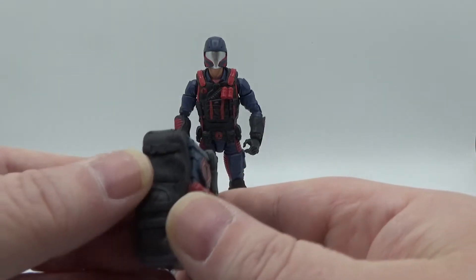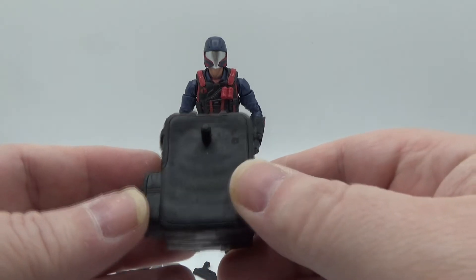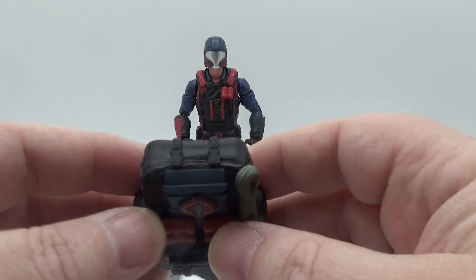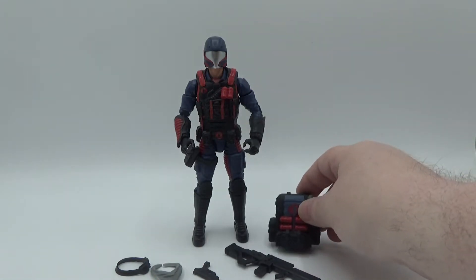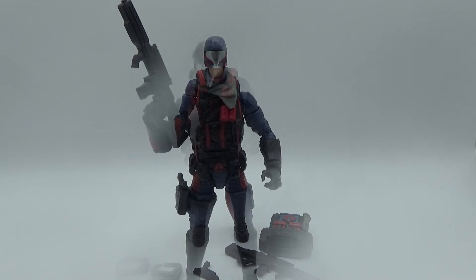Nice pouches, little wrinkles, buckles — really good sculpt work. Another pouch on the other side too, so nicely done on the backpack. I'll show you that on his back in a second. That is all he comes with.